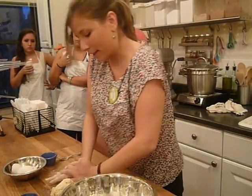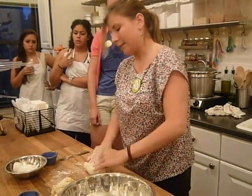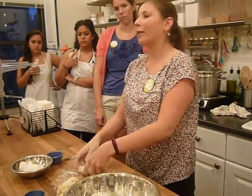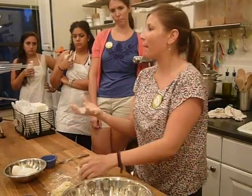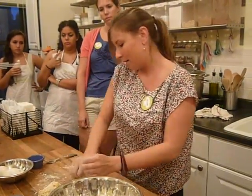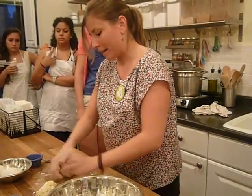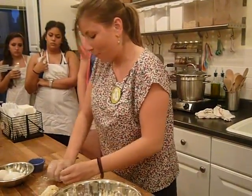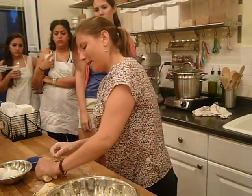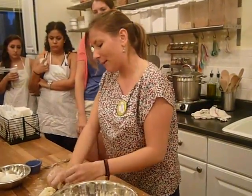If the dough looks really choppy and dry, the more you work it, the smoother it gets. You want a really smooth dough for your pasta. Flour has gluten in it, which is what makes pizza chewy, bread chewy, and pasta — that bite. The more you knead it, the more you're working the gluten out, and you'll see it start getting rubbery and elastic. About five minutes of kneading and I'll come around to show you this piece when it's done.